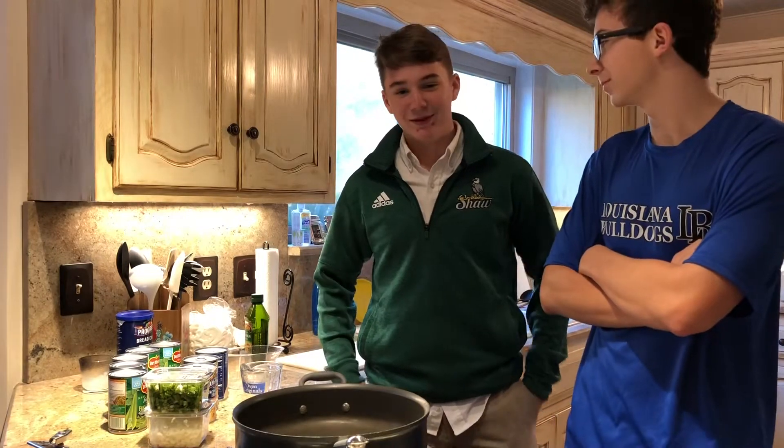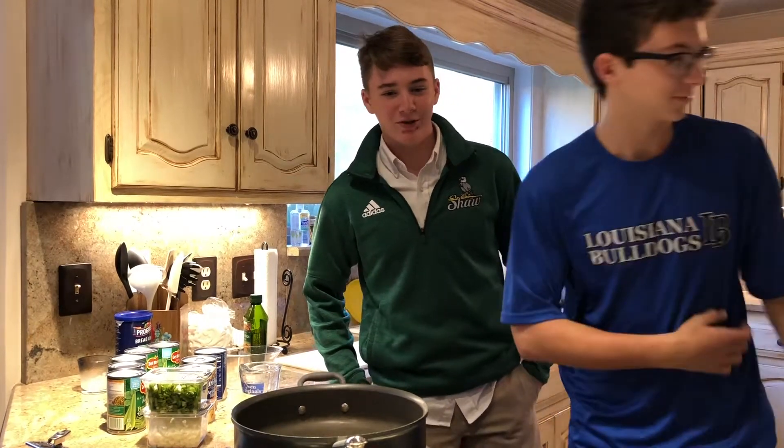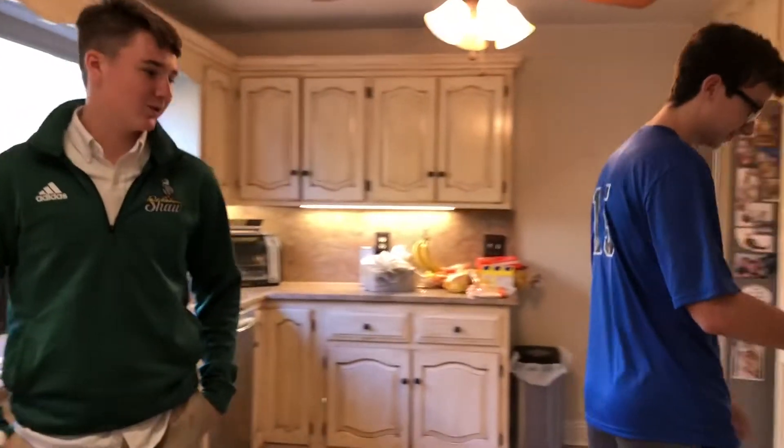I'm Wyatt Mark. I'm Caden Robichaux. Today we're going to make green bean and artichoke casserole. So first we're going to preheat the oven to 350 — Wyatt's going to do that.